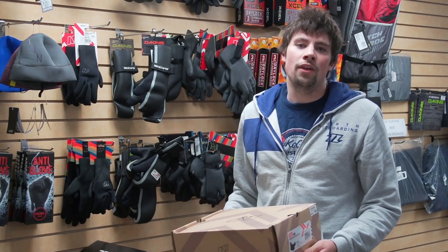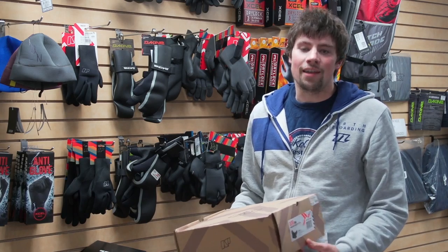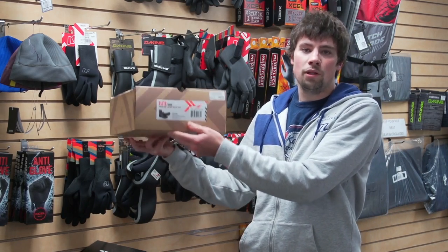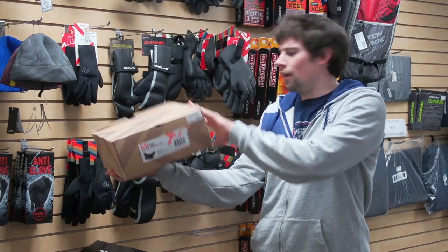Hey guys, Jake from Mack Kite back with yet another installment of Why Buy. Today we're talking about the NP Elite 3mm Fireline Split Toe Booty. Let's open her on up.